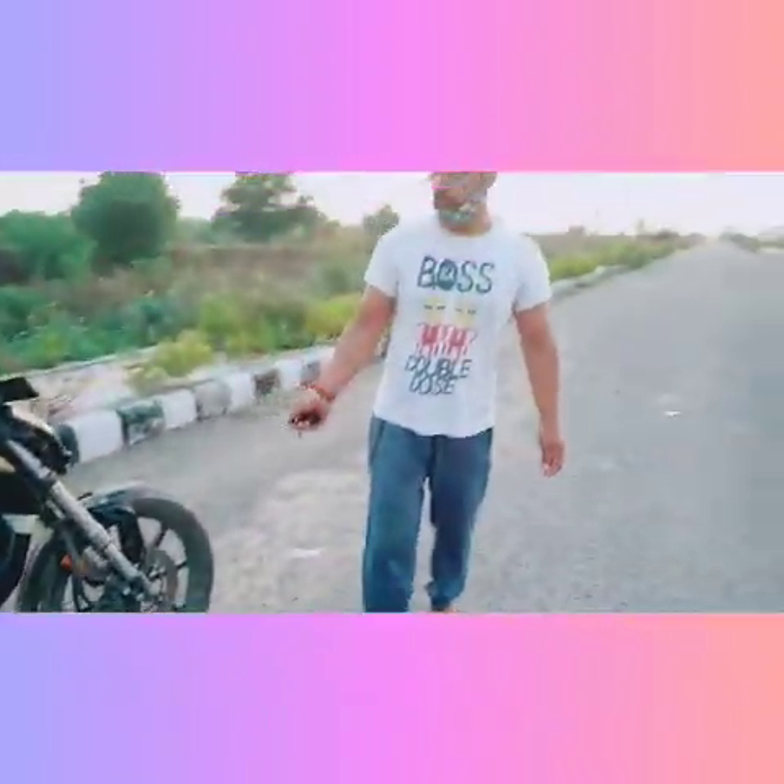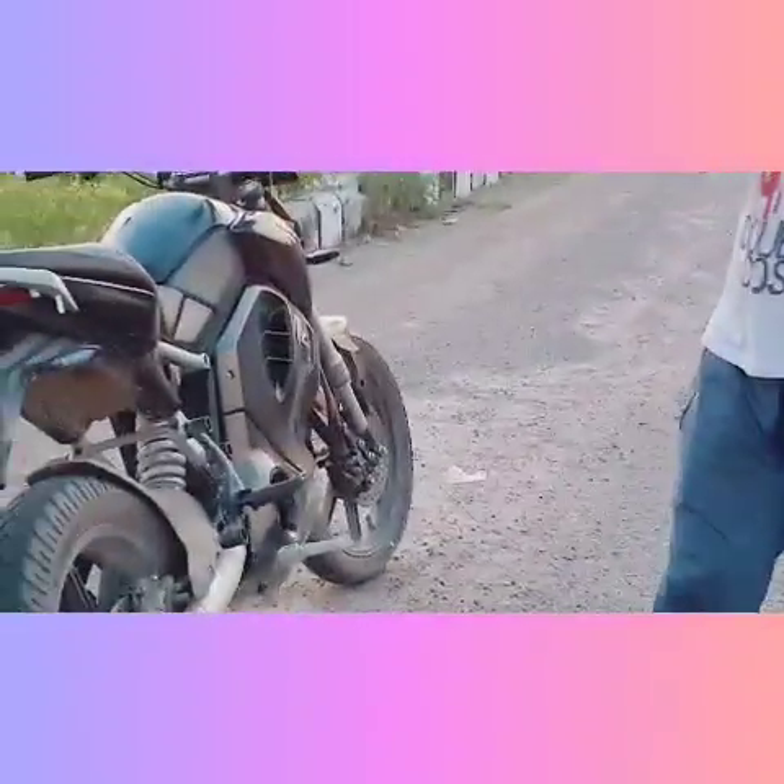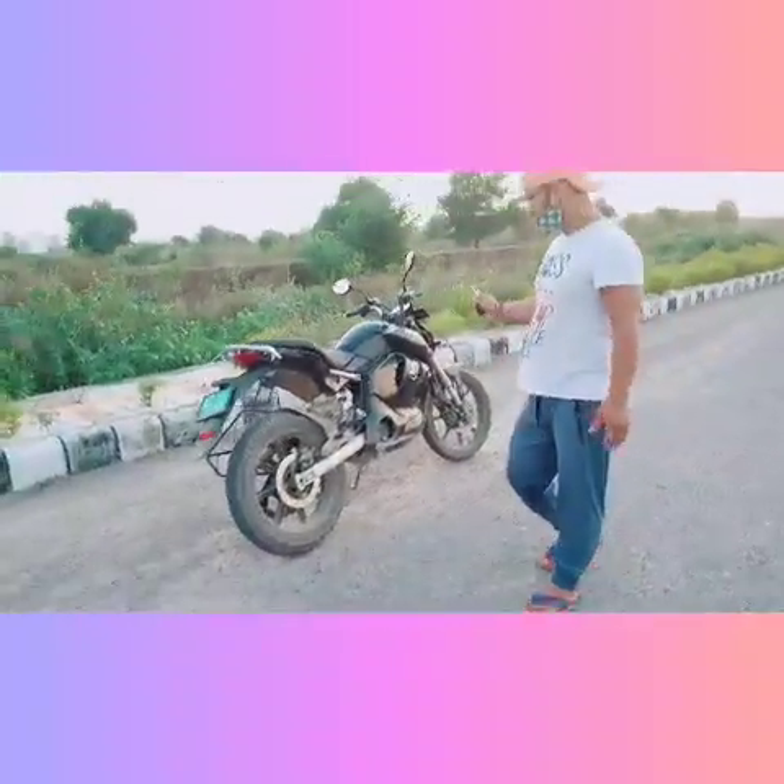On both wheels you get tubeless tyres, and on both wheels you get disc brakes. There is a mono suspension, and the other suspension is very large — you can see this bike looks all-around sporty.